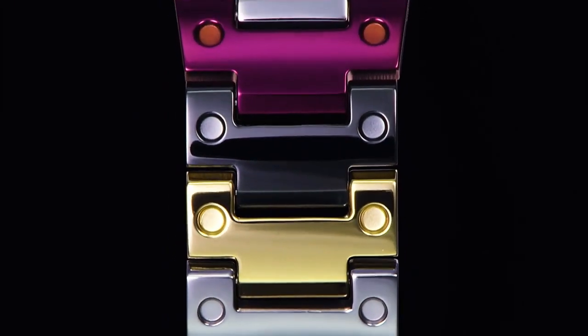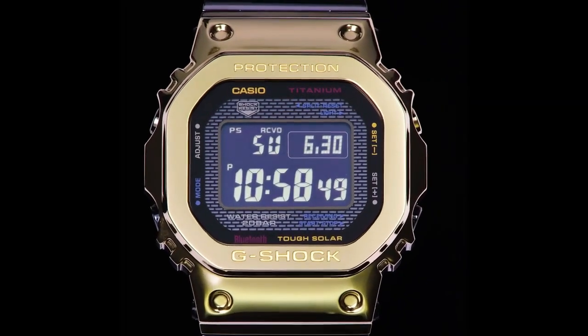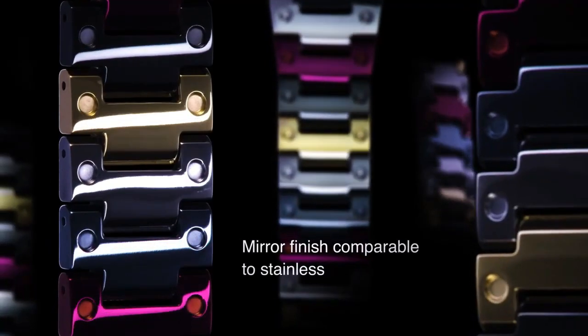Time adjustment via radio controlled watch — multiband 6. Watch features include 5 world times, 39 time zones, and 39 cities plus Coordinated Universal Time.